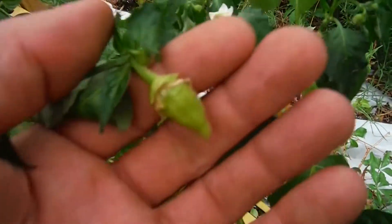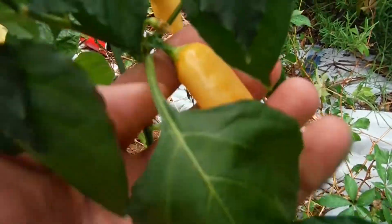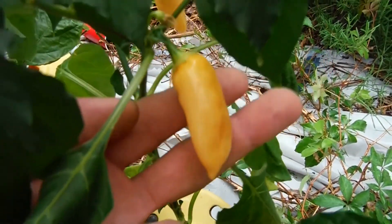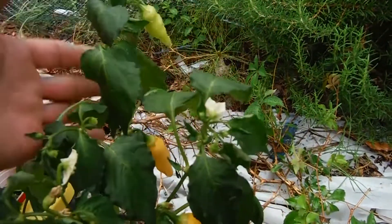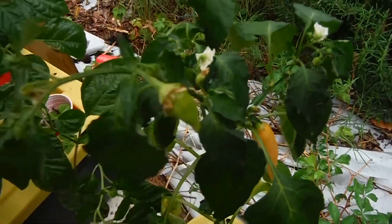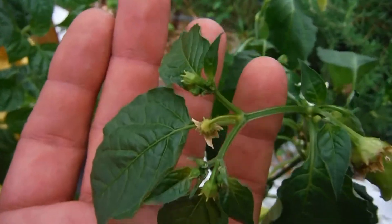Don't even need to look at the label — sugar rush peach, looking great. Got a couple almost-ripe pods on here. You can see the rain has actually been dripping on some of the pods for the very first time. Tons of buds, flowers, everything popping off on this guy — it's just bloated up.